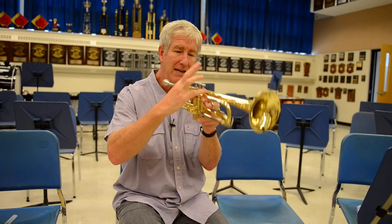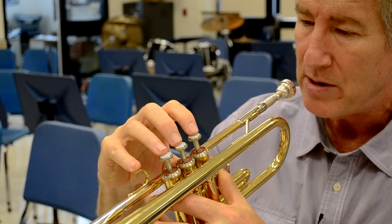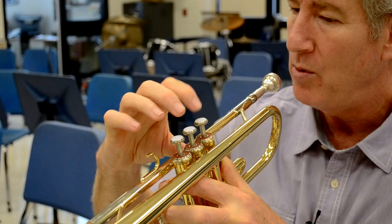Take your baby finger — this place right here seems so nice to tuck it in. Don't tuck it in there. Put it up on top, rest it on top. And that's going to set your three fingers for the three valves. The idea is that you are pressing up and down with your fingertips.